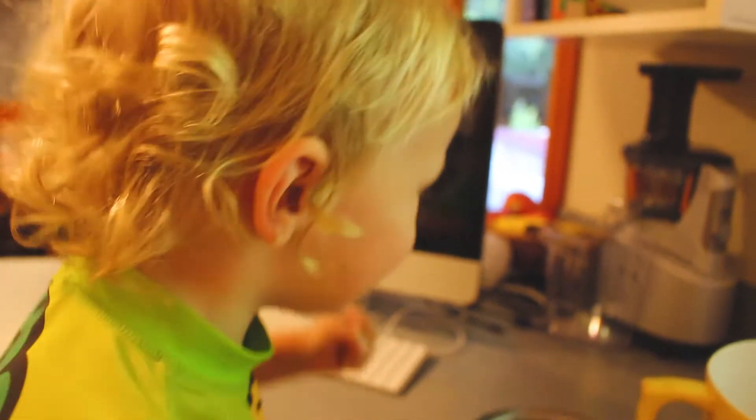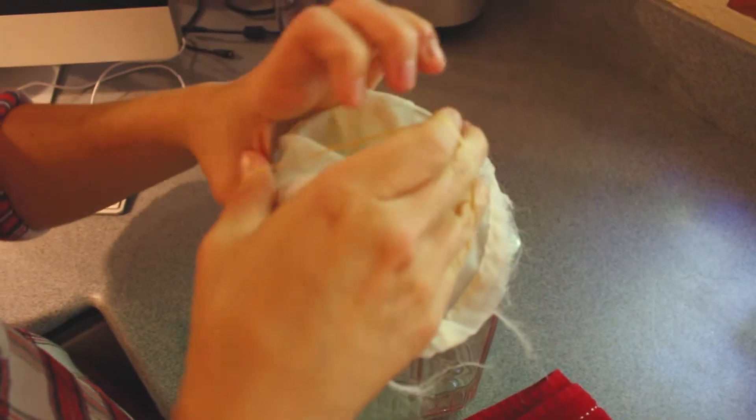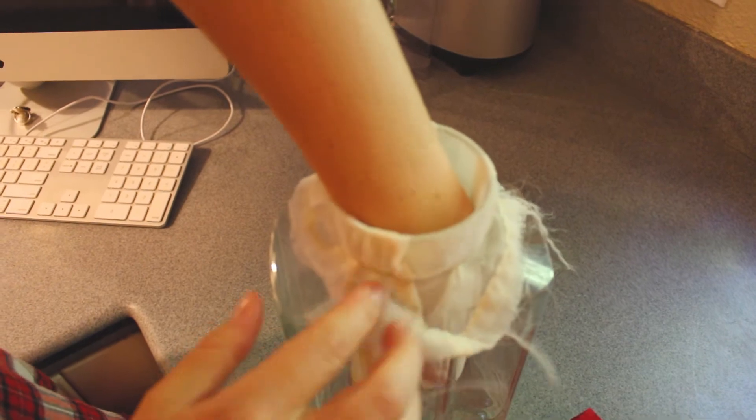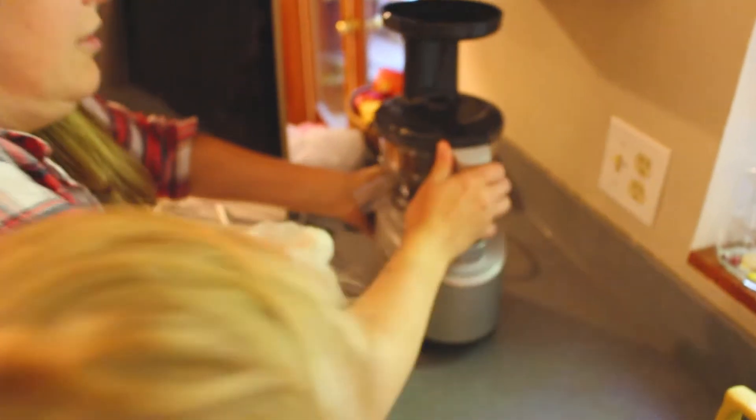It can crush all the things. First we're going to put our new nut milk bag on, and our nuts, and our water. Grinders — let's get the grinders. Our auto bigger.